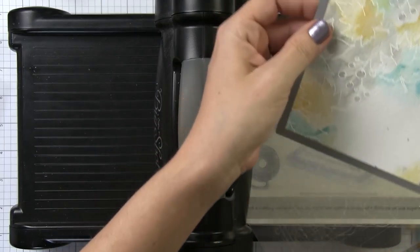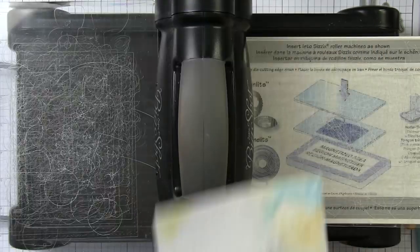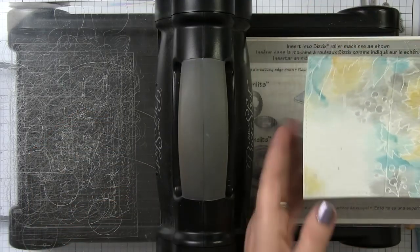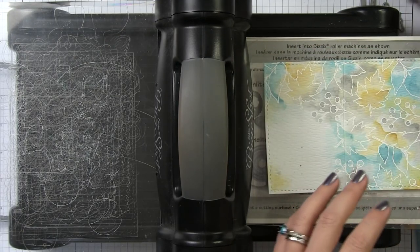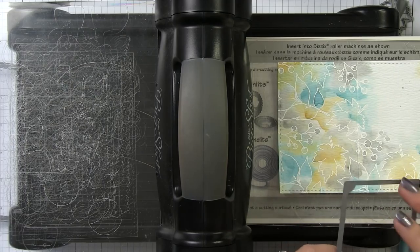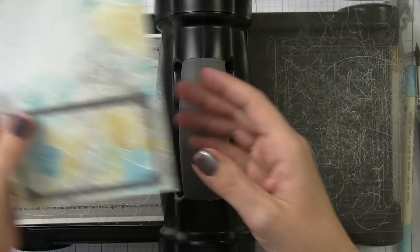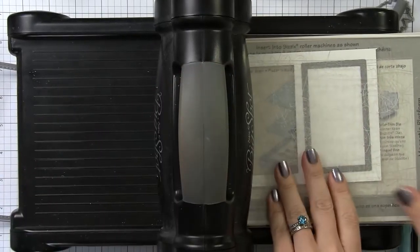This extra layering isn't critical to our final project today because most of it will be covered up, but it would make a gorgeous background for a card, so it's worth showing you how to build it up further. To turn it into a place card, we'll use the gift card layers die — the largest one, which measures four and a quarter by five and a half inches. The Tim Holtz cardstock is already cut to that size, so we're just using it to get that stitched edge detail. Running it through the Big Shot is also starting to take out some of the warp. We're going to score it at two and three-quarters of an inch.